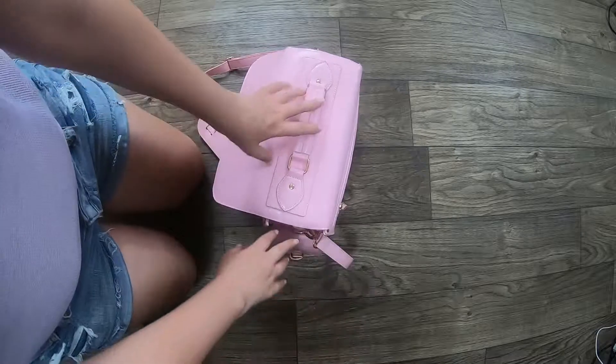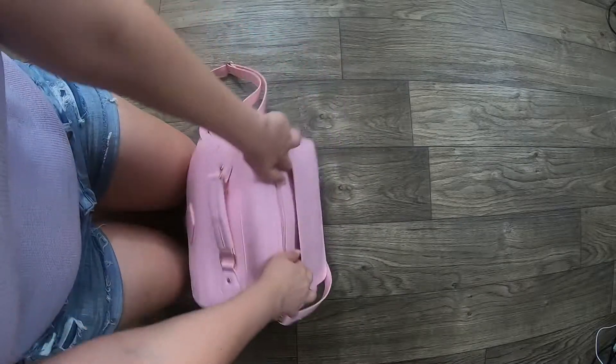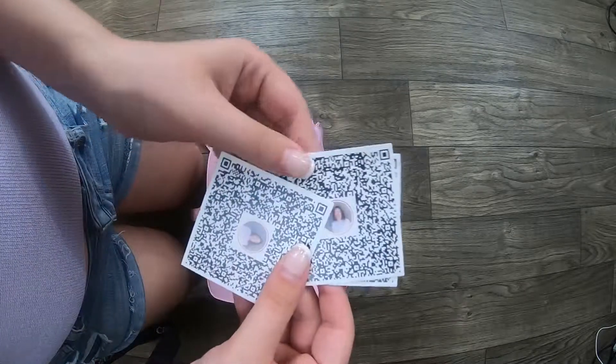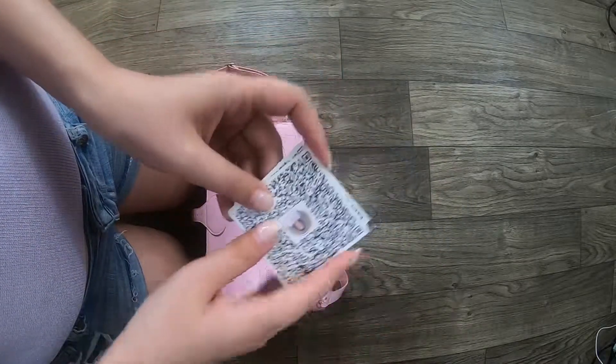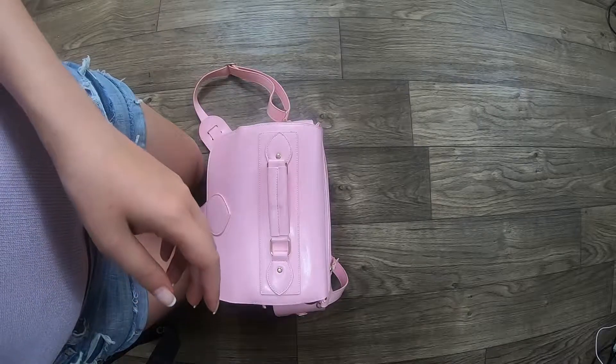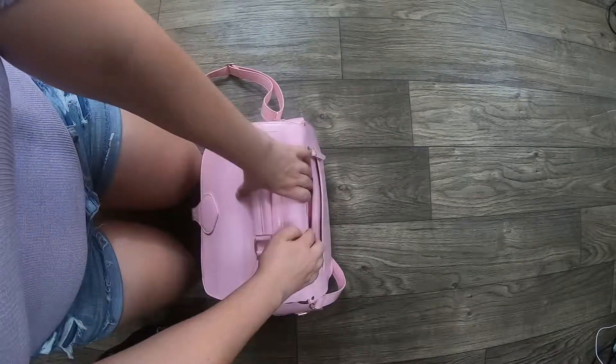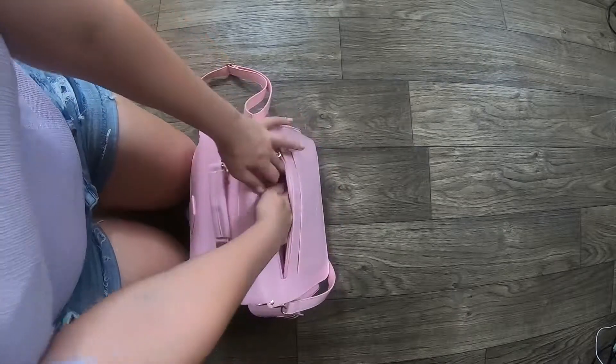I am always set. In this pocket here is where I keep my business cards. I always try to have at least three on me — I need to restock this, because I usually keep a little more in my camera bag. And then this last pocket is empty.